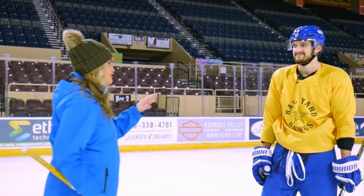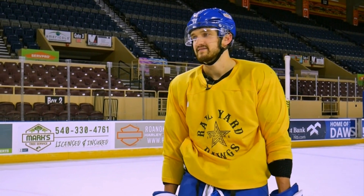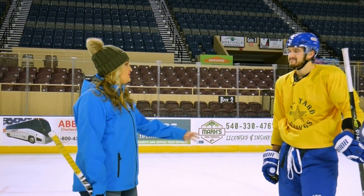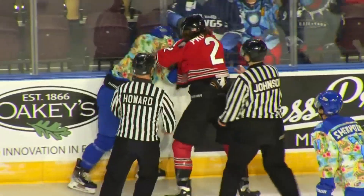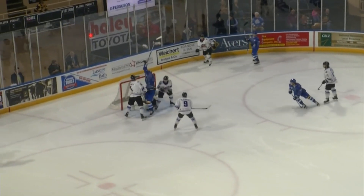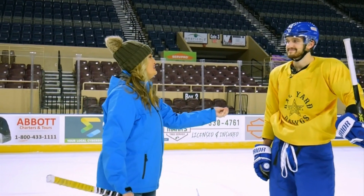We've had a little bit of fun, but tell us more — what are the Rail Yard Dogs all about? It's a professional league called the SPHL. There are 11 teams in the league and Roanoke's one of the 11. It's hockey, so there are a lot of hits, it's physical, there's some fighting, a lot of people like the fighting — but it's also very family-oriented. You can bring your whole family to the game. Thank you so much, we appreciate the opportunity to be on the ice. Getting to know them, it's not as scary as it looks.